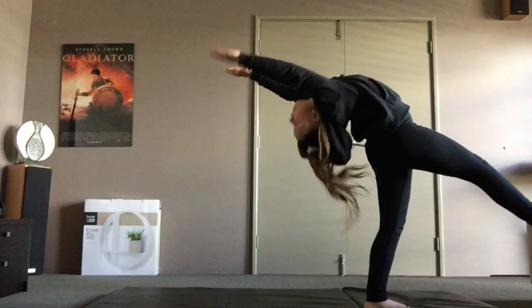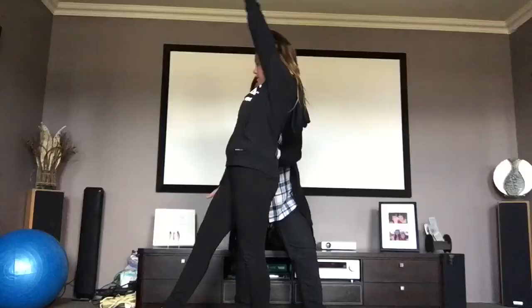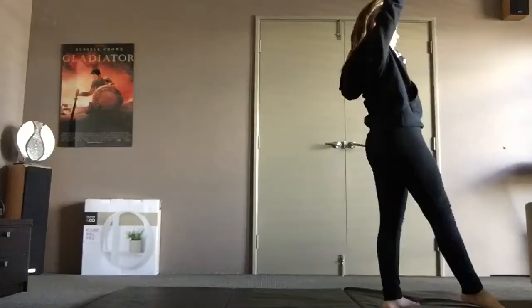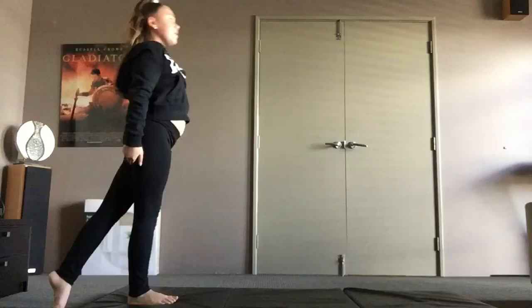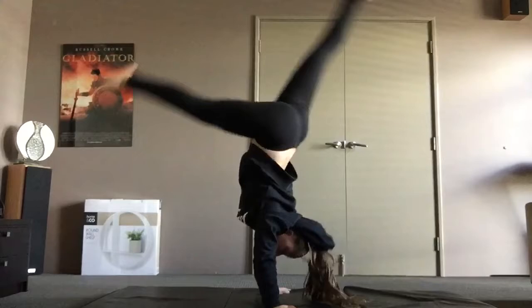You can practice holding this position because this is how you start your back walkovers. Get someone to spot you, and as you get better, get them to start letting go. When you're feeling confident, just try and do it by yourself. This does take practice, so don't be disappointed if you don't get it in a day — practice the things I told you every single day and you'll get there eventually.